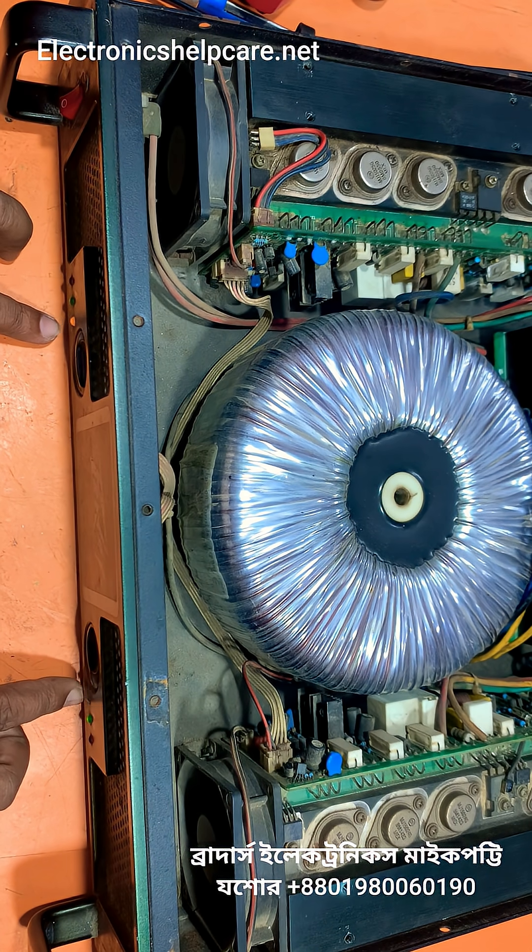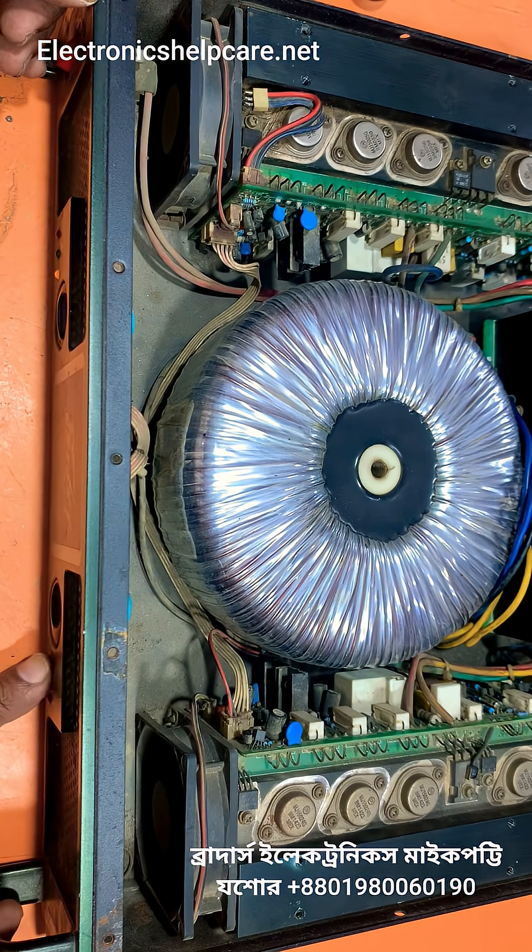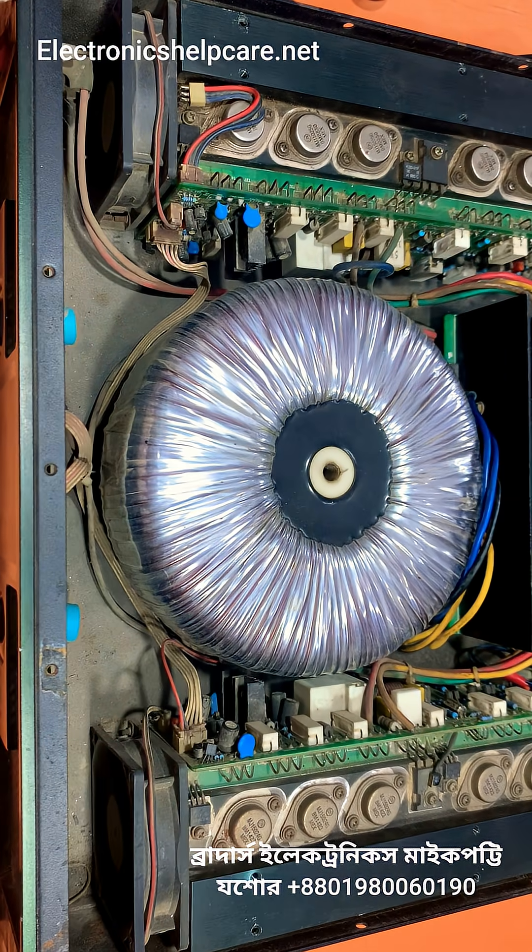If you want to repair any amplifier you can contact us — Brother Electronics, My 40 Joshua. Thank you for watching.